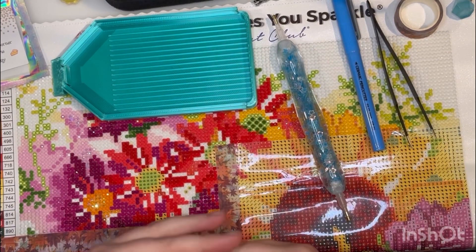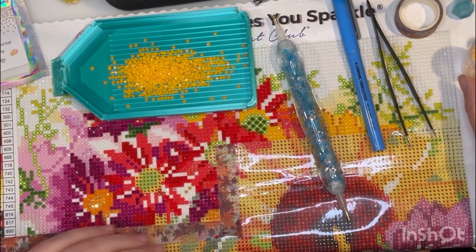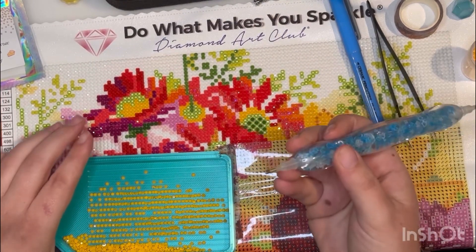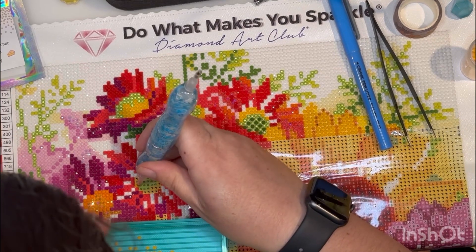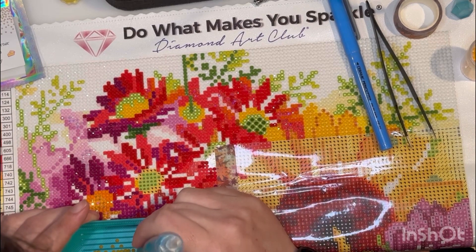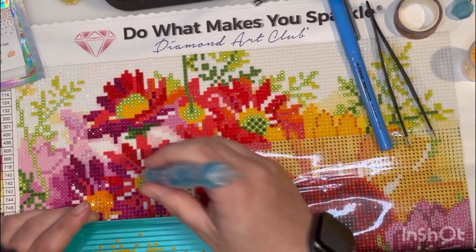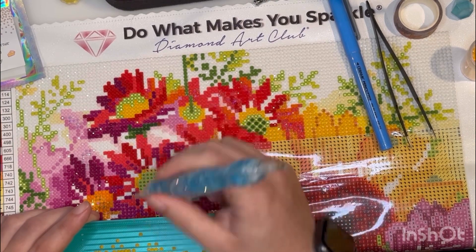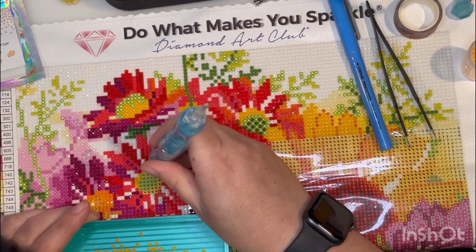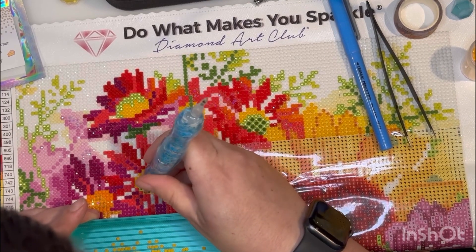I actually just got an order from her — a few canvases this week. My mom is floored by the quality. She's used to ordering from Amazon because she doesn't have a big space for the larger canvases and she does it to relax. She has a bad back and knees, so this is a nice easy craft for her. She does it when my dad's at work. We get together once a week sometimes, less often depending on my work schedule.